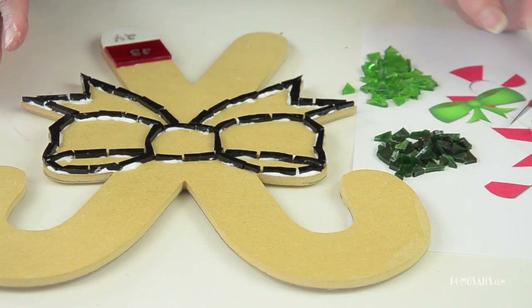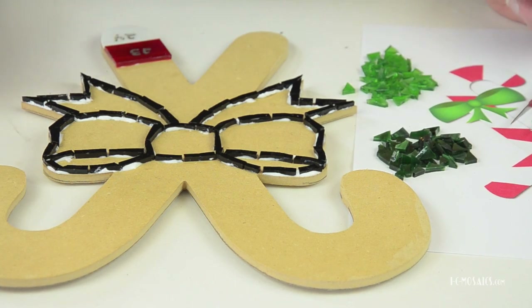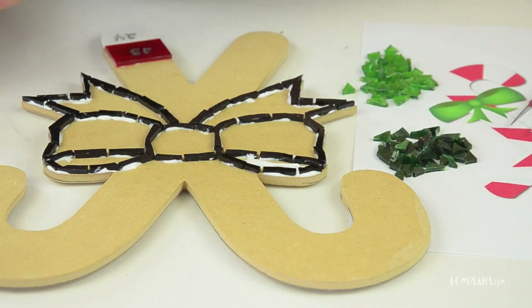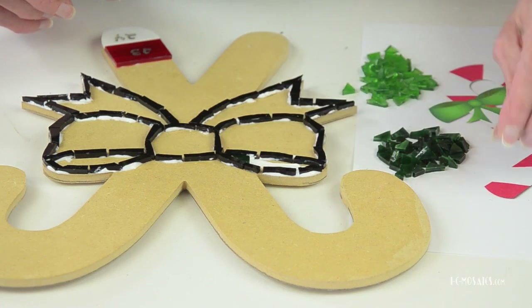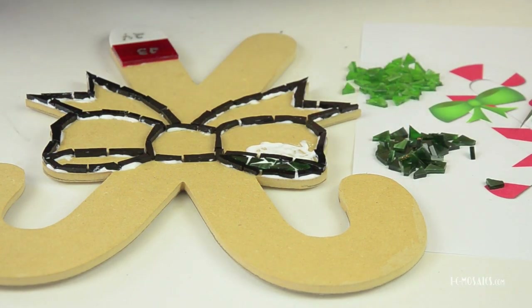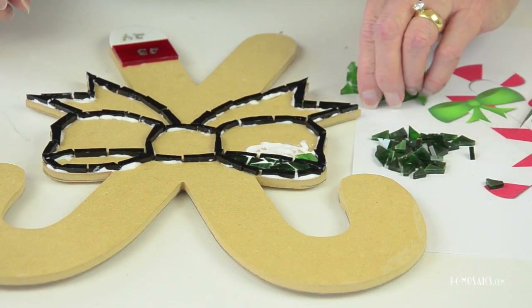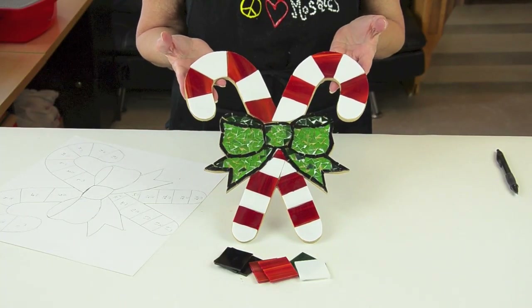The third thing for the bow is to give it form — this was planned when the pattern was made. To give it form we use both light and dark greens to create shadows. I'm going to start with the shadow using dark green, and I've already started nipping and creating dark green in triangles. I'll start laying them into this area. Then we continue the same thing with the light green.